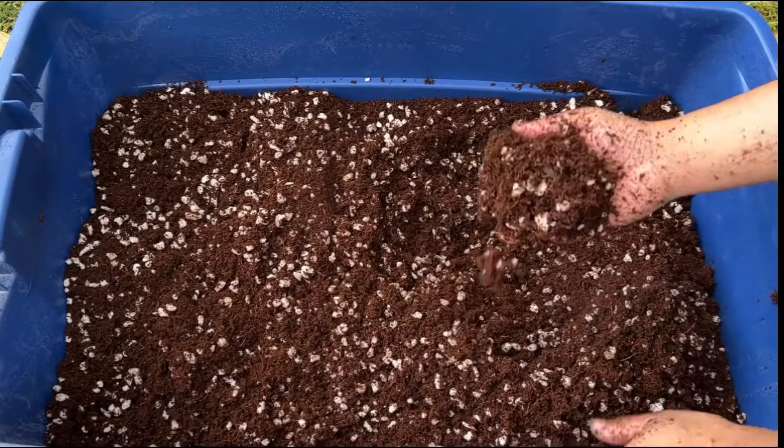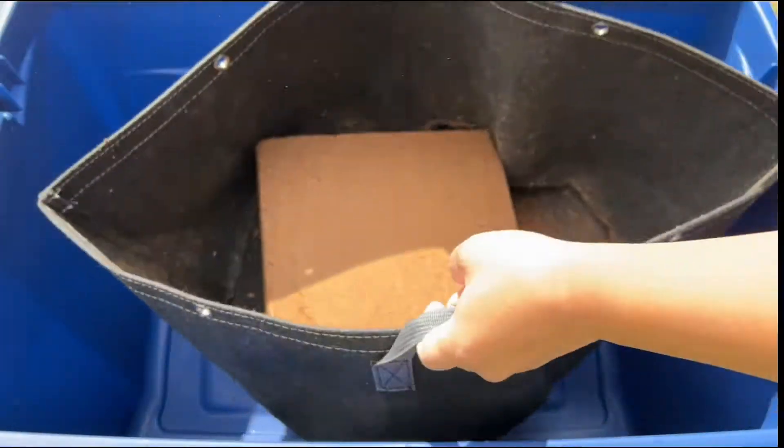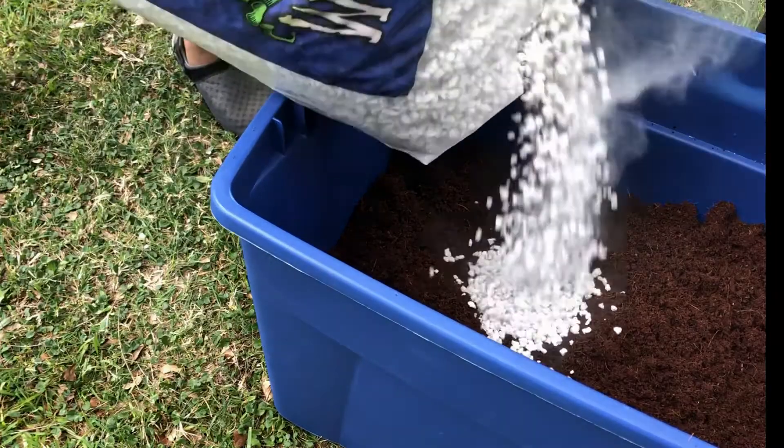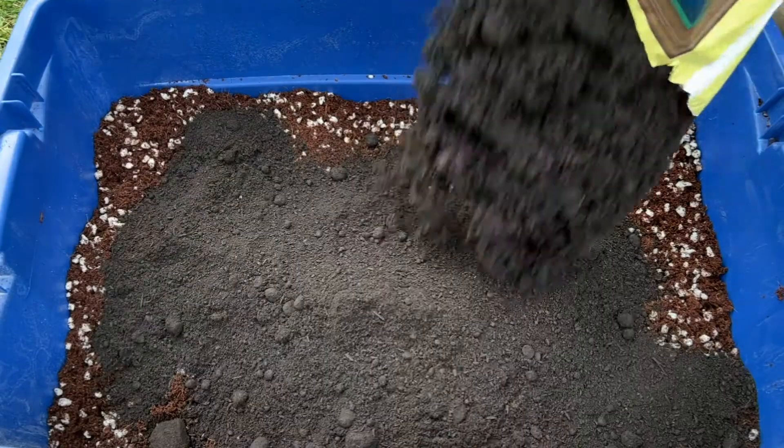Hey everyone, we made a nice organic seed starting mix last time with a 10 pound block of cocoa coir, a cubic foot of perlite, and two gallons of earthworm castings.